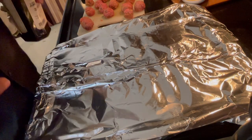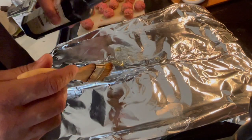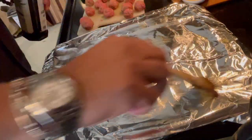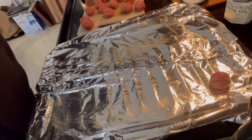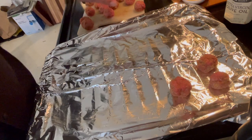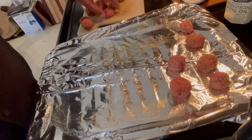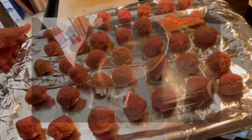I have the oven preheated at 350 degrees Fahrenheit. I have a pan lined with aluminum foil — just going to put a little bit of oil, not a lot. I'll place my meatballs here. You can have them very tiny, or about an inch in diameter which is a little bigger. Make sure they're not touching because you don't want them sticking together. Put it in the oven.